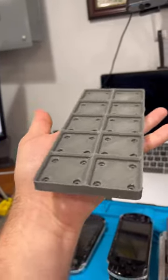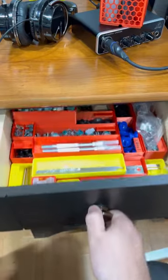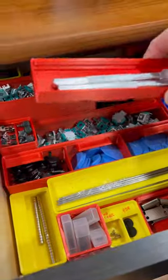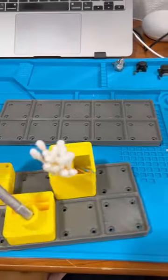You print yourself a base plate, you print yourself some bins, optionally you add some magnets to keep the two together, and then you store your stuff. The bins are stackable, they come in all different sizes and shapes, and it's free open source hardware.